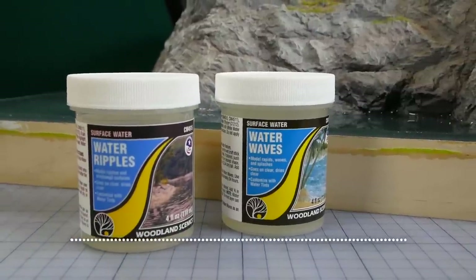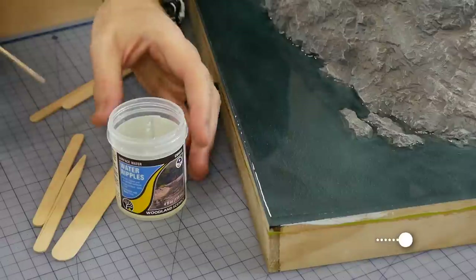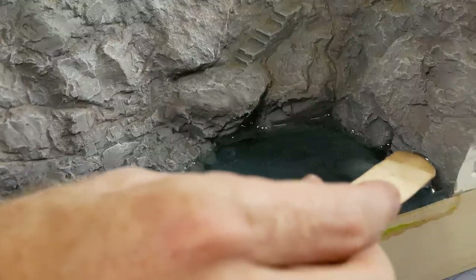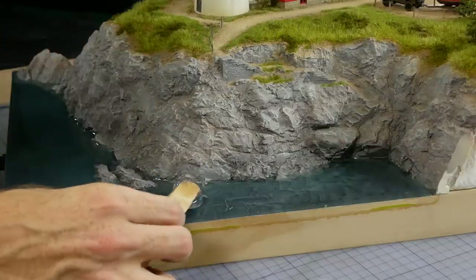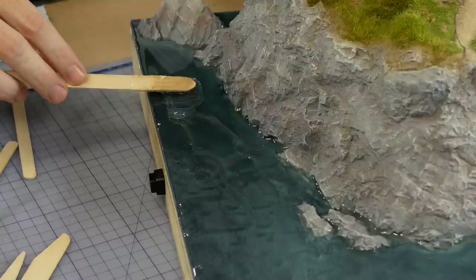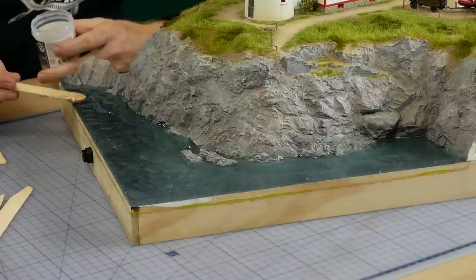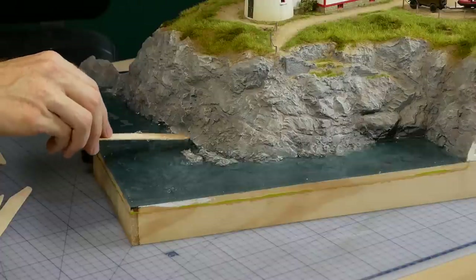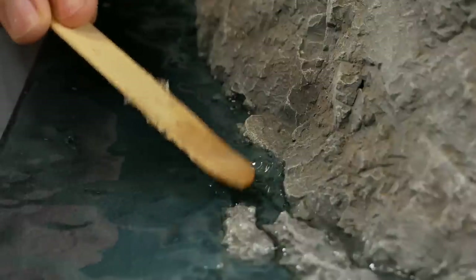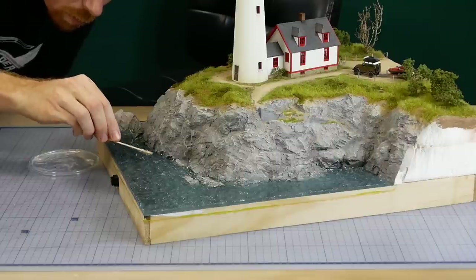To add the sea water effects I'm using two products from Woodland Scenics: water ripples and water waves. The larger waves are added by applying the water ripples product liberally to the surface of the resin — it will initially find its own level as it's applied, however I continue to cover the entire area. Once the ripples product has had about 30 minutes to an hour to begin to harden it will start to hold its shape as it's manipulated. I keep working it gently and build up larger waves as the product begins to dry — just be patient and give it some time as the product won't hold the wave shape straight away, but it will after a while.